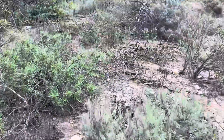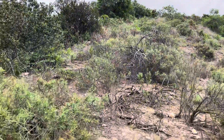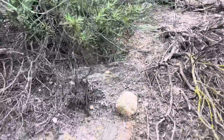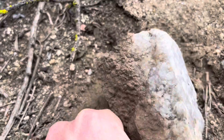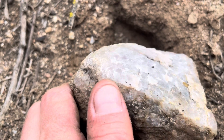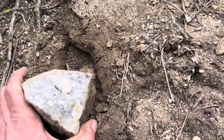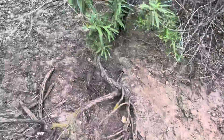We worked our way down from this pretty steep hill and we're starting to pick up on more color. This is basically what we're looking for. The lavender rose quartz has to be lavender, not just smoky. It's smoky down there, but you can see there's a little bit of lavender here. So we're starting to pick up on the color range that we were hoping for.